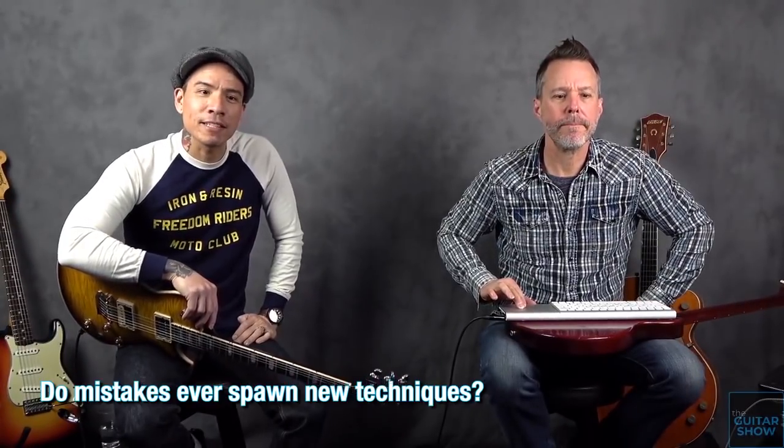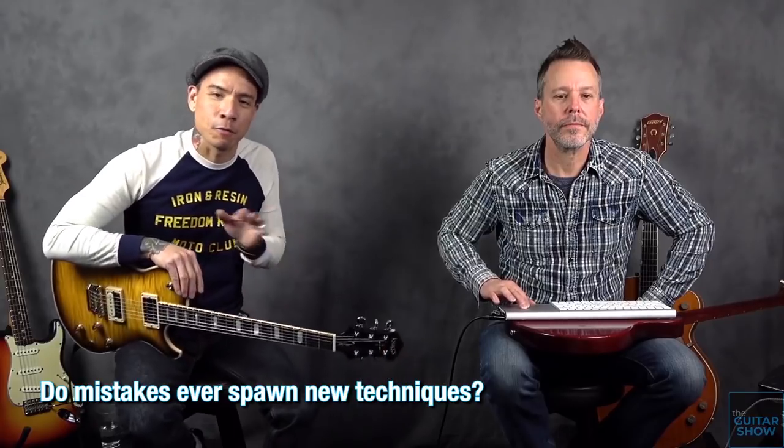I wouldn't consider them mistakes in a negative way — sometimes when I'm noodling I'll come up with a different pattern or a different way to attack the string. Like that lick I was showing you — this little lick, which I do have a lesson on — it's kind of got that fake whammy bar Steve Vai thing. I don't know how I stumbled on that. I was just noodling and did it, and thought, what if I did it on the pentatonic scale?